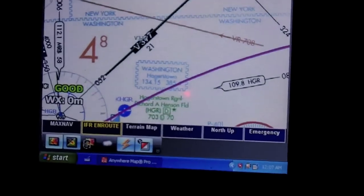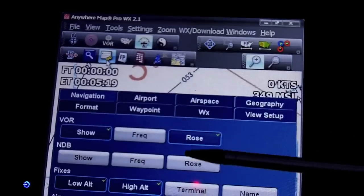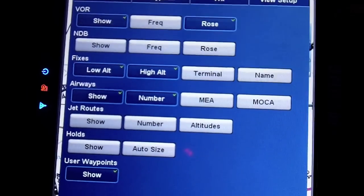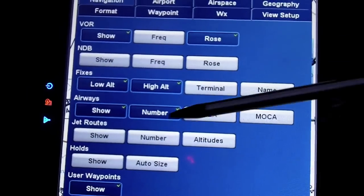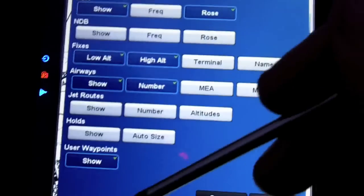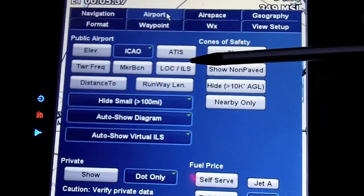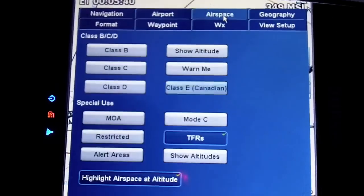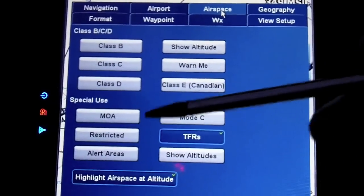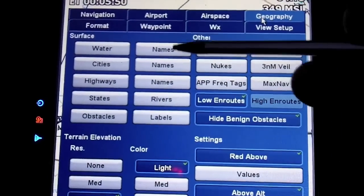It gives you the ability to overlay whatever you want, and what's nice is each of these views has its own setup. In this view's setup it's showing VORs, not showing the frequency, showing the compass rose, and showing fixes at low and high. I have jet routes disabled. You can also turn airports on and off — it includes private airports and Canadian airports, which is a nice feature. You can turn the airspace on or off; being IFR, I usually disable the airspace warnings because you'd accept all TFRs.